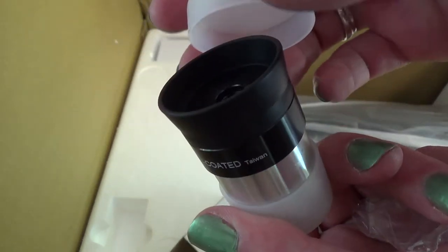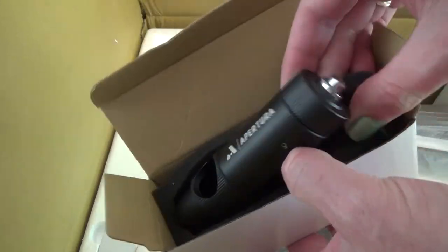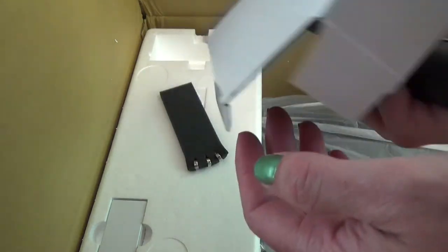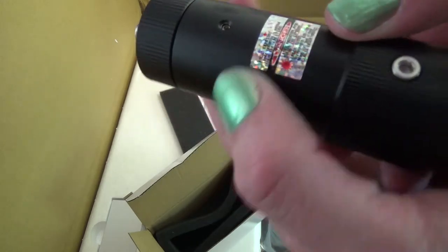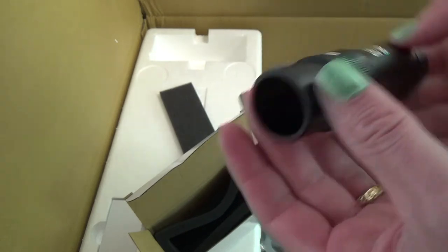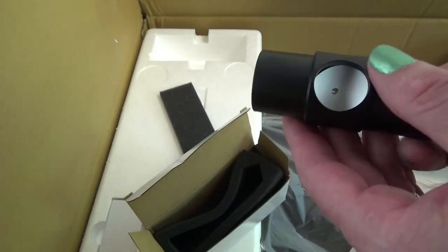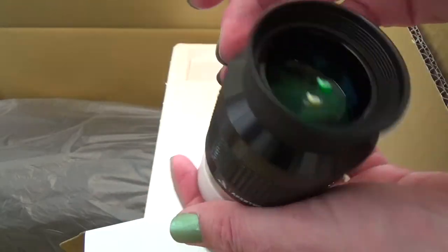It came with two eyepieces — I think that's a 7mm — and then it came with this laser collimator, if that's how you say it. I'm new to telescopes if you couldn't tell by the way I talk about it, but this is a fun way to get into it in my opinion. And it came with that eyepiece as well.